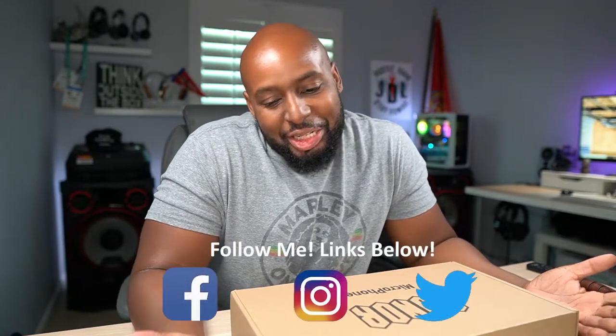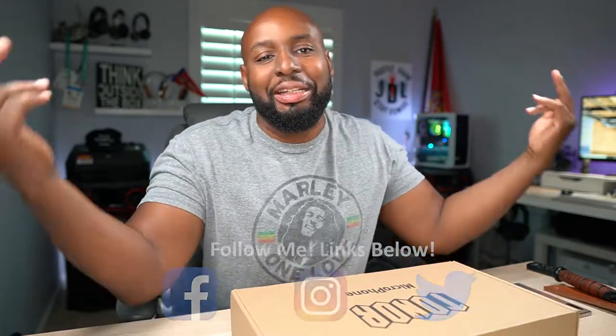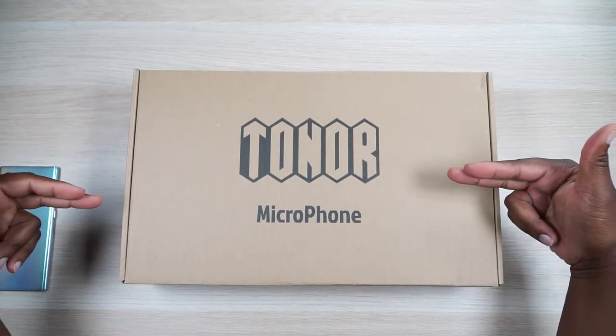What's up JD Aliens? Look what the wind just blew in — it's a microphone set from Tonner. We're going to get into this, but first I want to welcome the new guy or girl who just showed up to the party. This is where we get down, so I hope you keep coming back. You might have showed up for this microphone, but you're going to keep coming back for the party.